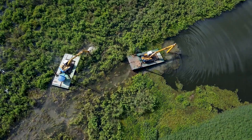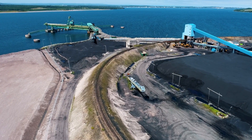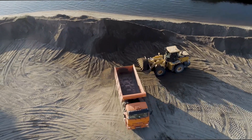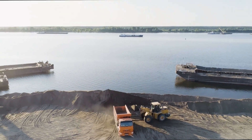It might be at least hours if not days to get a traditional resupply in there, but every hour you're down you're losing a million dollars of revenue. Having a machine like this out in the field is a really interesting possibility — it gets you back up into operation a lot faster.